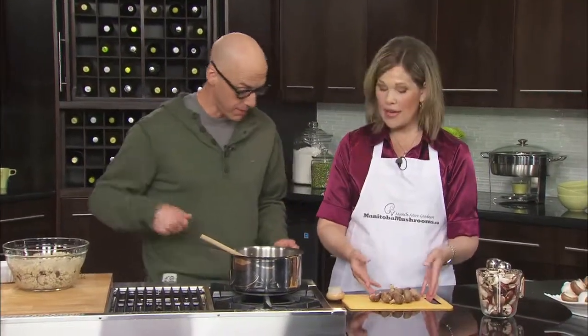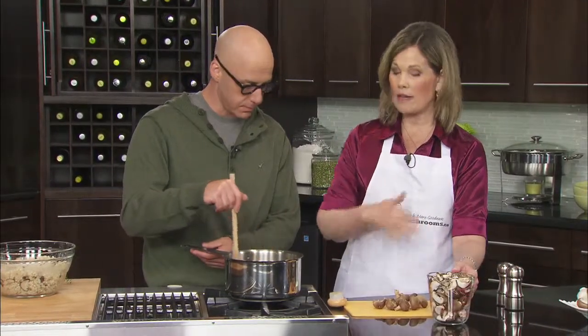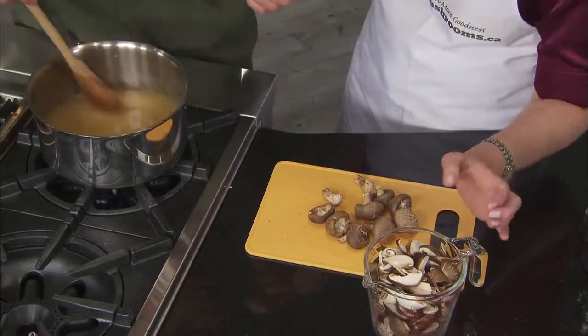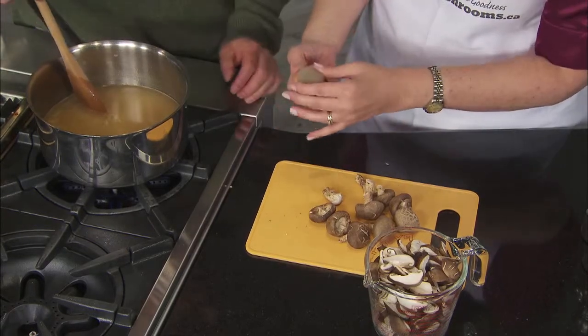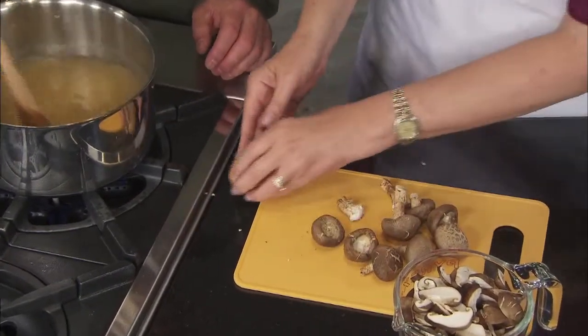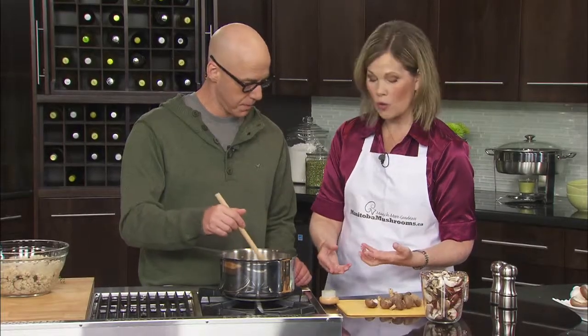They're very good for you and they have a wonderful flavor. These actually go into the broth uncooked and they cook in the broth, so all the flavoring from the shiitake goes right into the broth. This is a mushroom brush, which you can use to clean the mushrooms — just give them a little brush to remove any of the growing medium. If you don't have a mushroom brush, you can rinse them very lightly under cold water. We don't recommend soaking them because they act like a sponge and just soak up all the water.